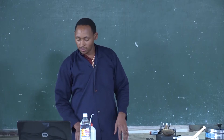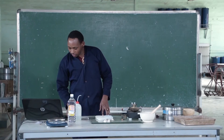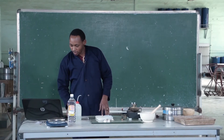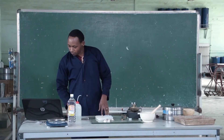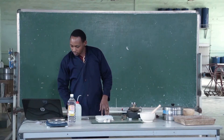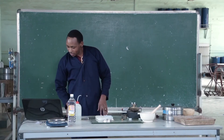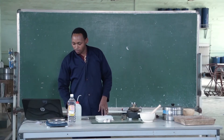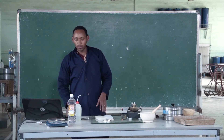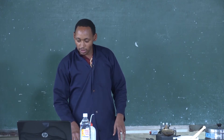The liquid limit is the moisture content in percentage at which a part of soil in a standard cup, cut by a groove for a distance of 13 mm, is subjected to 25 blows from the cup being dropped 10 mm in a standard liquid limit apparatus operated at a rate of 2 blows per second.